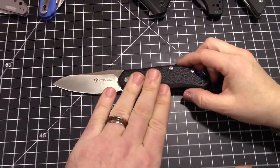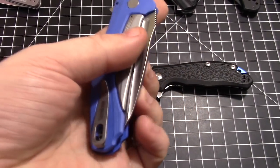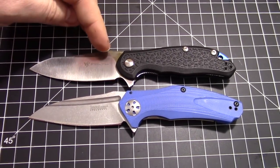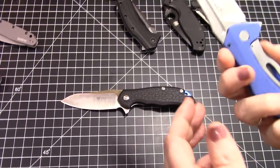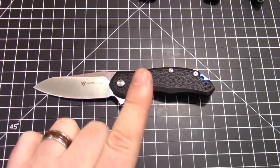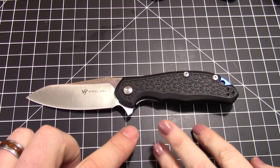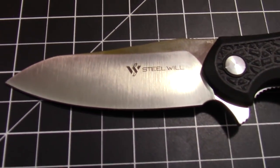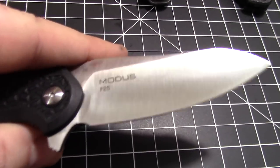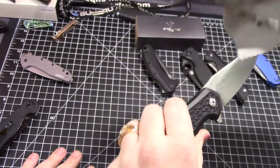We also got the Kershaw Natrix in the same shipment — also around $42 — and the Modus just blows it away. I picked the Natrix up and thought it was fine, but then I took the Modus out and it was excellent. Both are Chinese-produced, but the Modus is D2 steel. That's something worth pointing out. The branding and labeling on it is very minor, not tacky, not in-your-face like some knives.